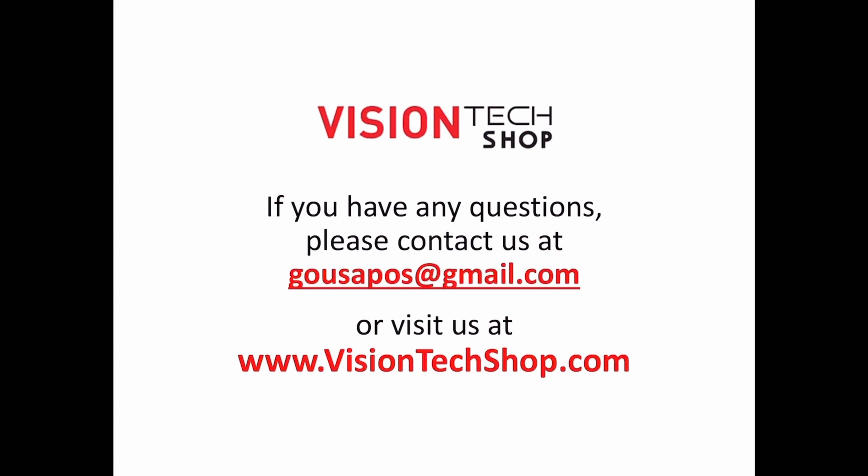Thank you for watching. If you have any questions, please contact us at gousapos@gmail.com or visit us at visiontechshop.com.